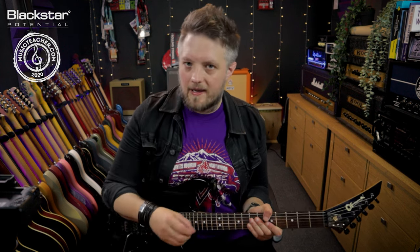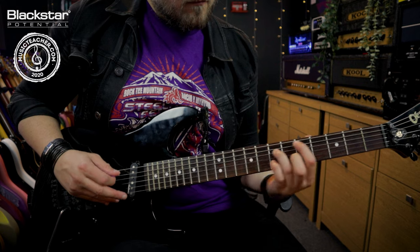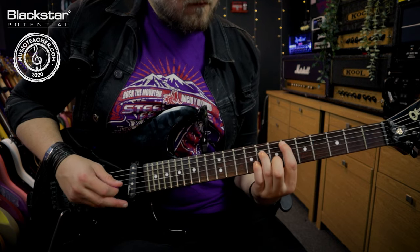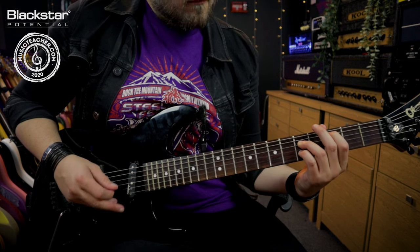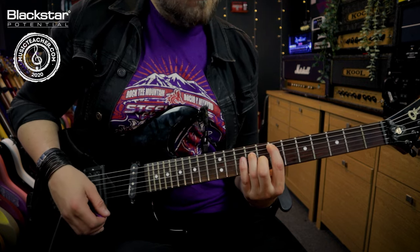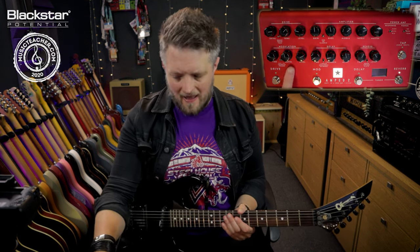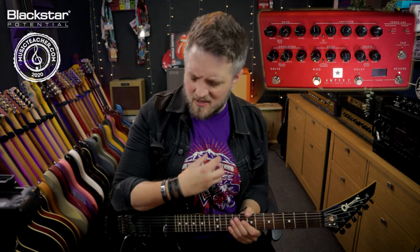Chorus is an effect that a lot of guitar players don't utilize to its full potential, so in this video I'm going to share four of my favorite ways to use chorus. The first thing I want to show you is how to use chorus to get a shimmering clean tone. Using a chorus effect with a slow time and a moderate to high depth, we can add a really nice shimmer. I love this effect because when you pair it with clean guitar it's very reminiscent of 1980s guitar tones.